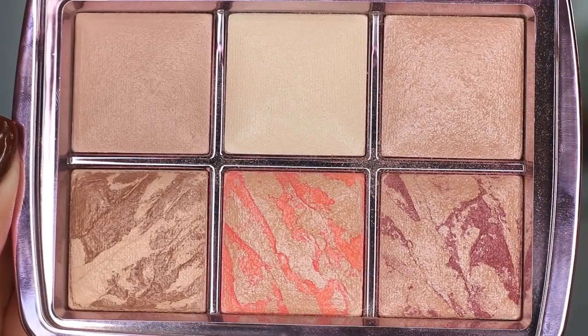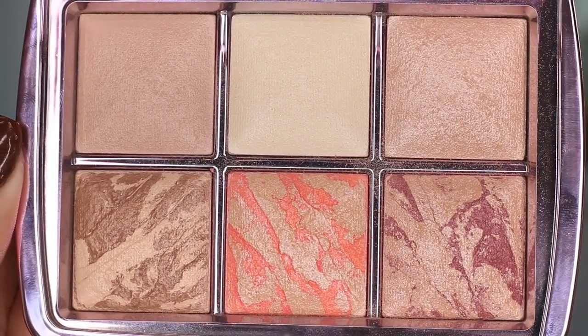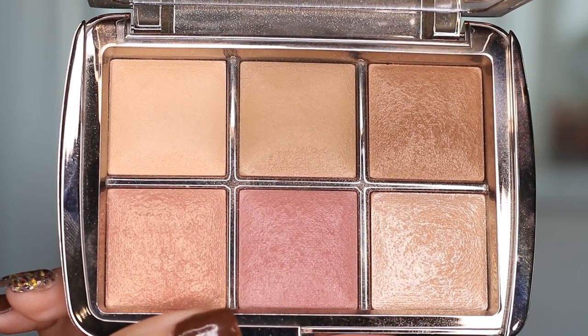Welcome back! Today's video is on the new Hourglass palette — the pink one. This is the Ambient Edit Volume 4 palette and it has six shades in here, just like the other one that came out two or three weeks ago. This is the unlocked palette. I'm going to show you swatches because it has blushes, finishing powders, a highlight, and a bronzer.